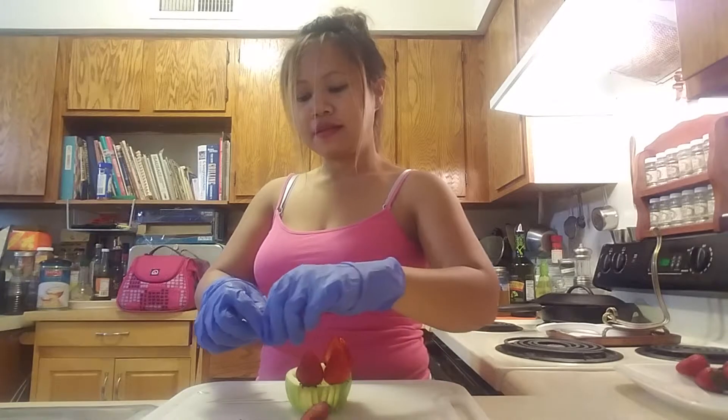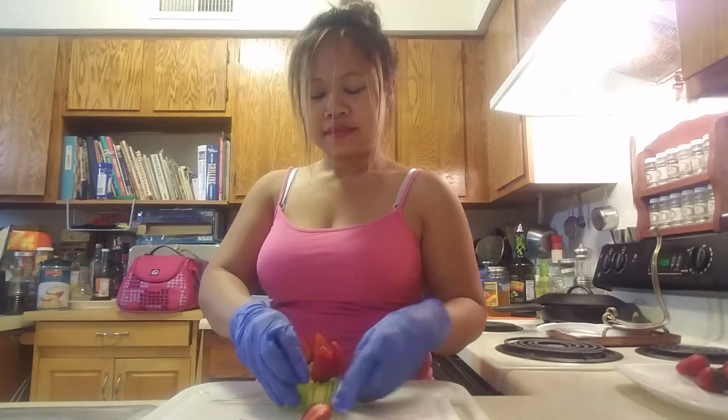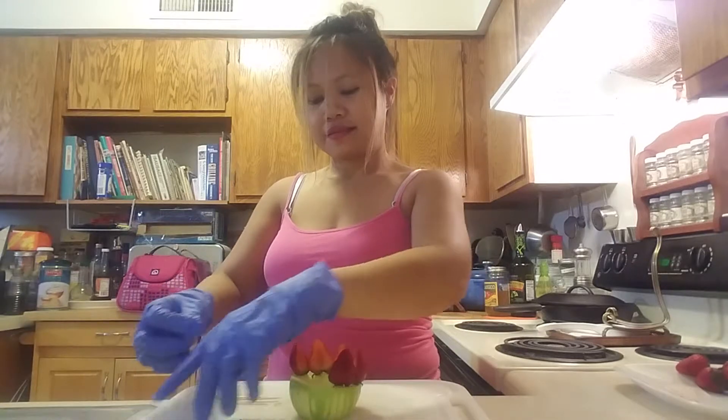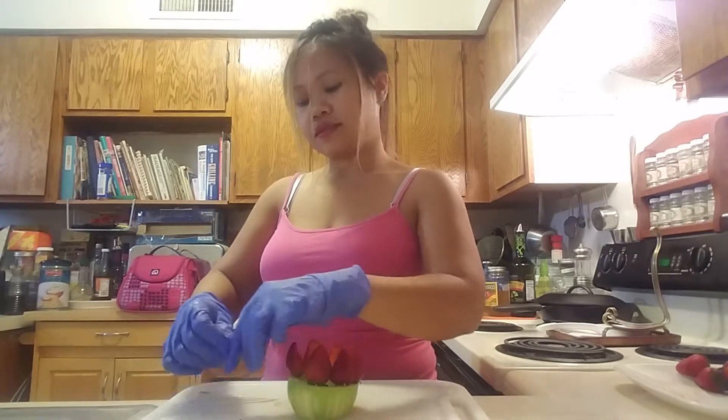So you can see my little cupcake. I think this is a more healthy cupcake, and you can have this as a dessert or as your breakfast.